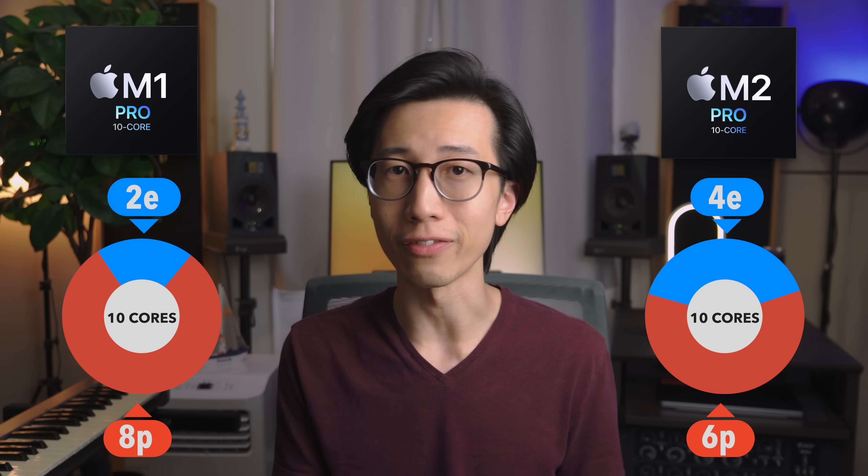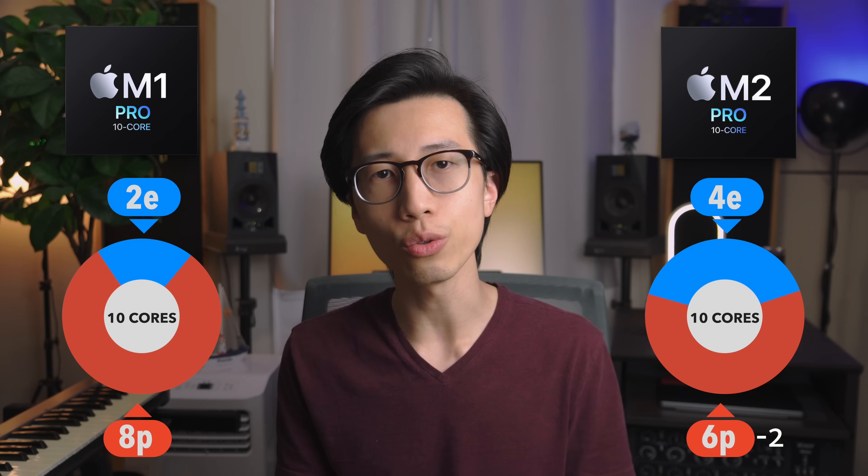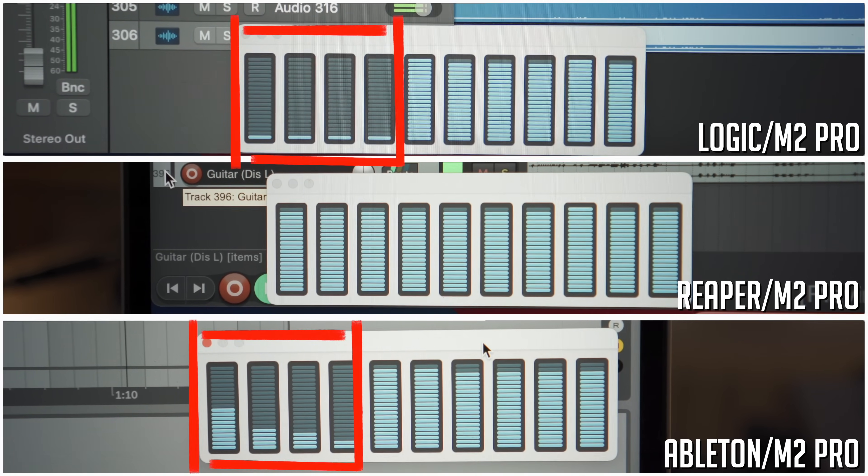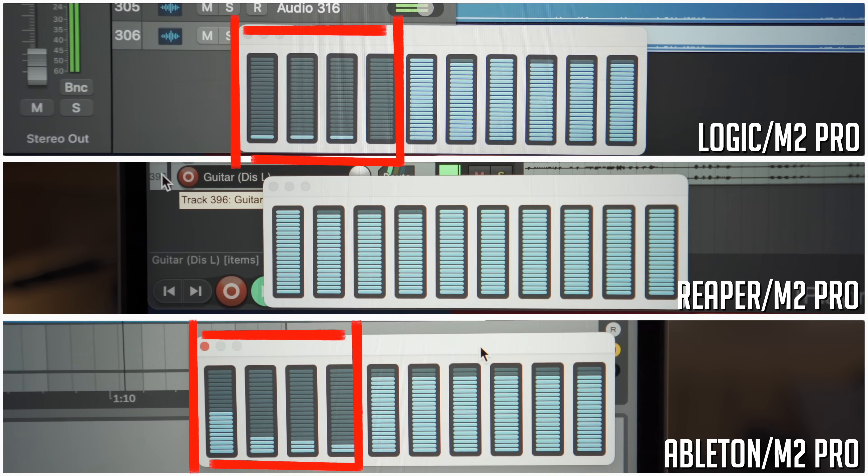Things get more interesting once we get to the M1 Pro and M2 Pro chips. If you compare the 10-core versions of each, the M2 Pro chip actually has two less performance cores but two more efficiency cores than the M1 Pro chip. This is an important point to consider because the M2 Pro chip is trading performance for better power efficiency, and that may or may not be beneficial in your specific use case. Note that this difference of two performance cores does make a huge difference in practice. In my M2 Pro MacBook Pro review video, I discovered that Logic Pro X and Ableton Live actually cannot take full advantage of the efficiency cores in the M-series chips for some reason.